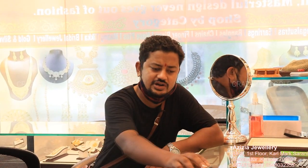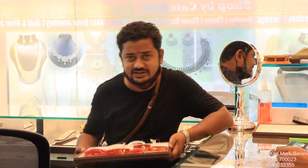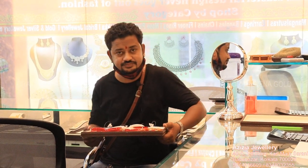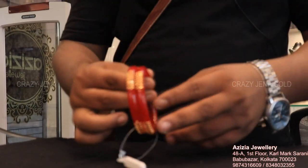Hello friends, welcome back to Crazy Jana channel. Today we are going to talk about this video from Azizah Jewelers. Here we are going to see our first design — a small size piece. We will see more choices and prices from across the world as we start with the first design.